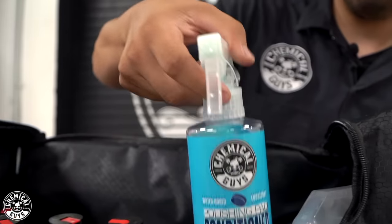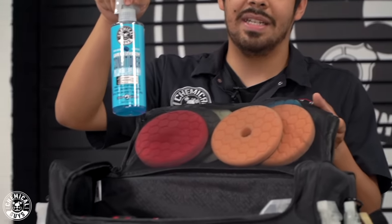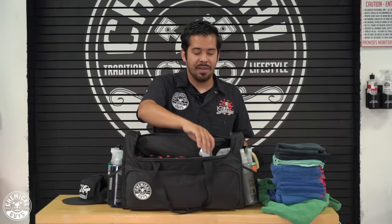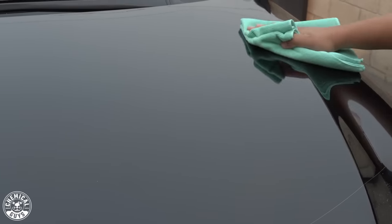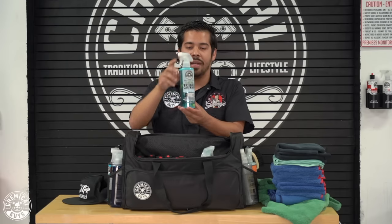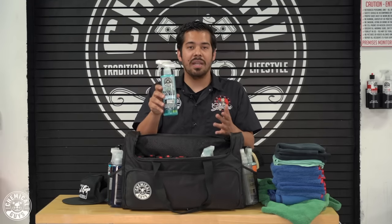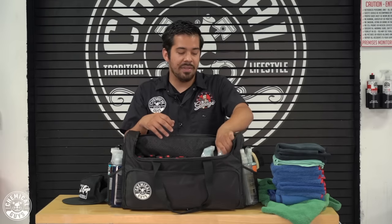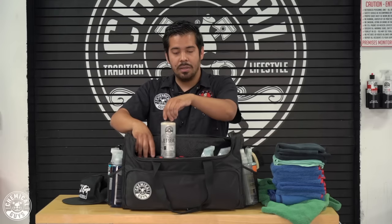I also have my pad conditioner so the pads stay nice and conditioned and don't dry up, and I have my Swift Wipe waterless wash. Whenever you detail, the first thing is washing the car — and with waterless wash we don't need to carry buckets, foam cannon, wash mitt, or any of that. I also have hydro slick ceramic coating, Gloss Works glaze, Jet Seal, and Butter Wet Wax, which all work great once I'm done polishing.